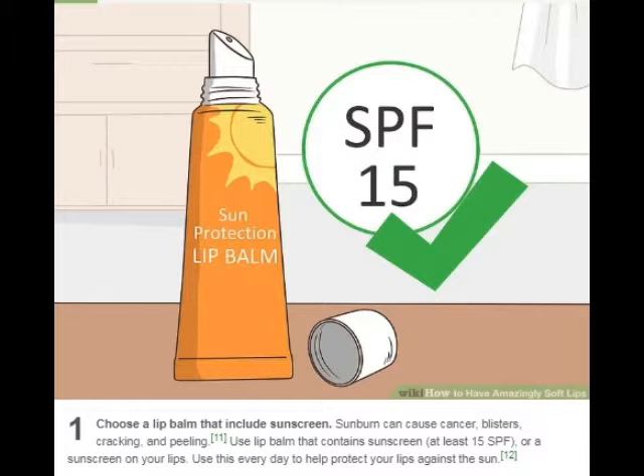Choose a lip balm that includes sunscreen. Sunburn can cause cancer, blisters, cracking, and peeling. Use a lip balm that contains sunscreen — at least 15 SPF — or apply a sunscreen on your lips. Use this every day to help protect your lips against the sun.